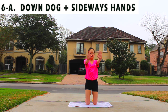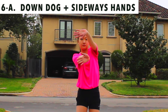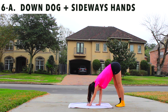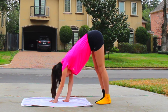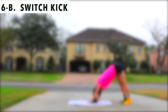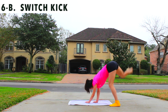Now we're gonna do the exact same down dog as the beginning, but you're gonna turn your hands sideways instead of forward. Now try your switch kick. You'll find that it's really hard to stay stable and in place with your hands turned sideways.